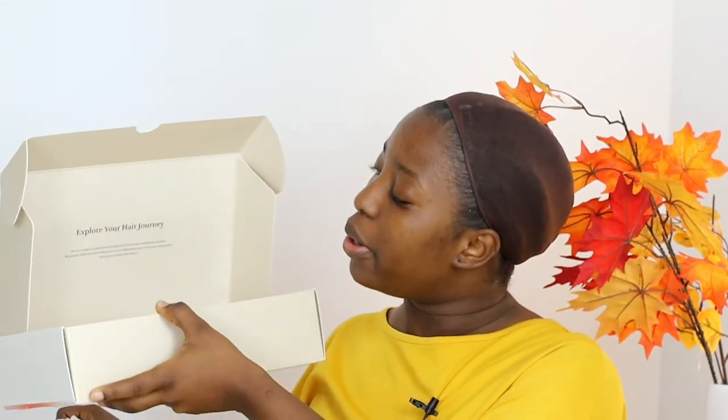When you receive the package, you get a box like this. I chose a Jericho hair from the website because I love Jericho's hair. On the package you can see this pinkish design and the brand name, and down here it's written 'born for beauty.' Inside the box, you get a package that says 'explore your hair journey.' This is the package of the wig — let's unbox it. It has the company name and a bit of design on it.